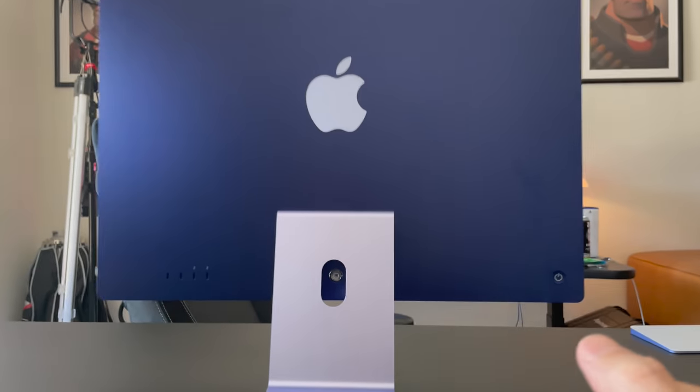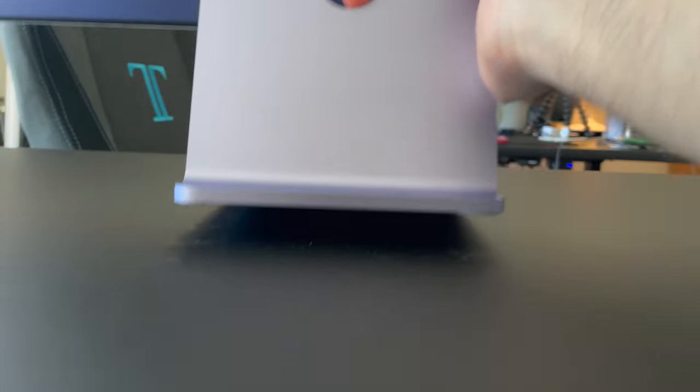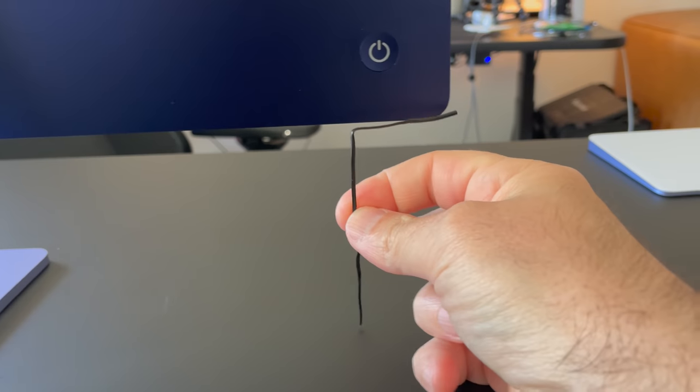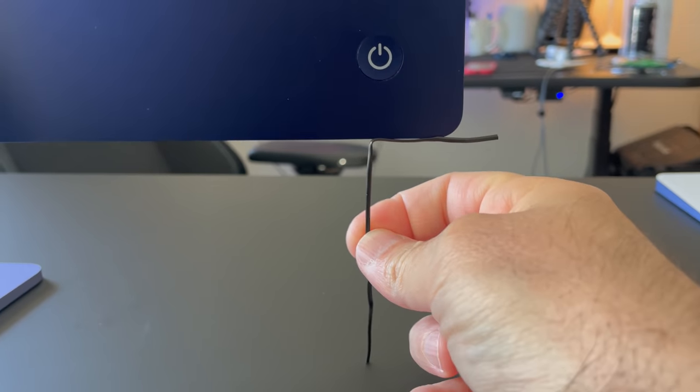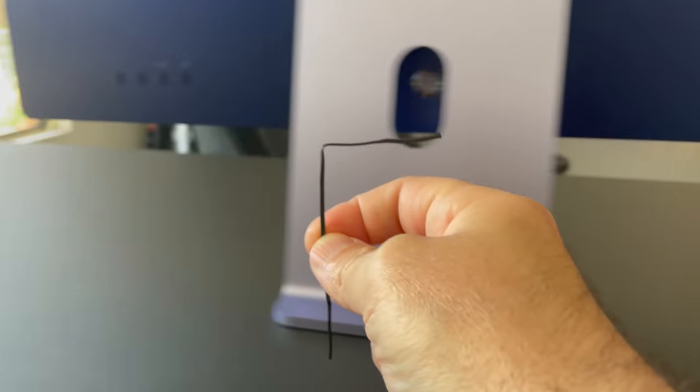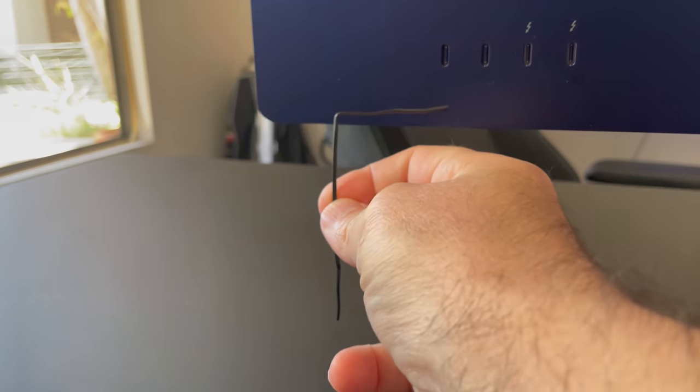That's why I wanted to shoot this video — in case you have the same problem I had with my iMac. And the problem has nothing to do with performance, nothing to do with anything. It was just mounted wrong, a little bad to the stand. This is an M1 iMac and as you can see there's nothing underneath it.